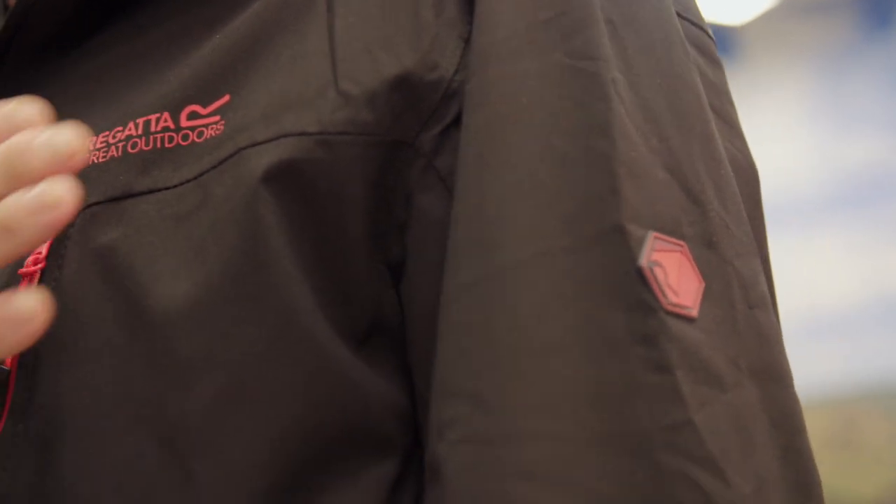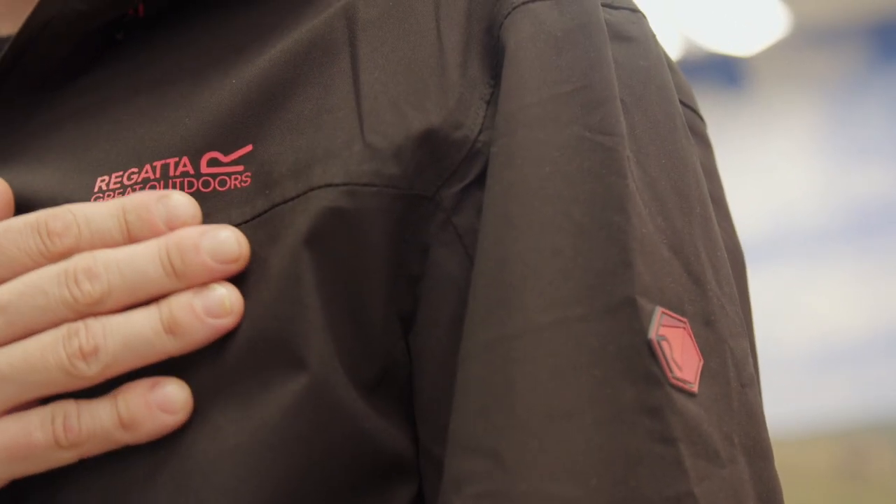It's made from waterproof and breathable Isotex Stretch 10,000 fabric which will keep you dry. The outside of the jacket has a DWR, a water repellent treatment, which will shed rain or snow.